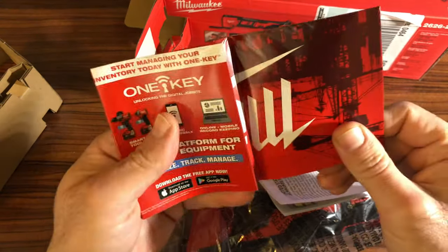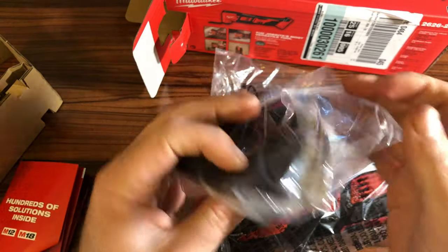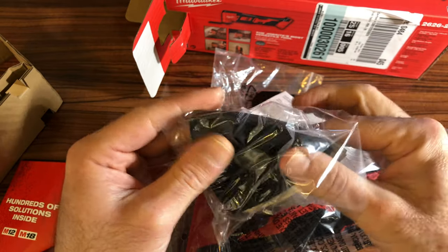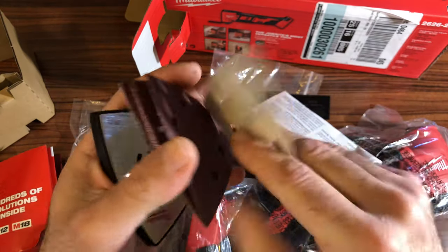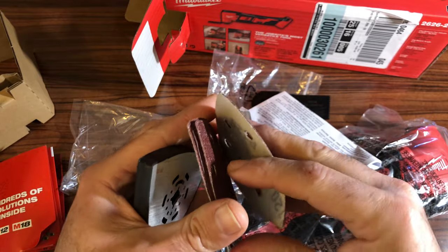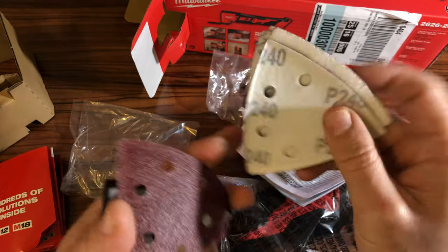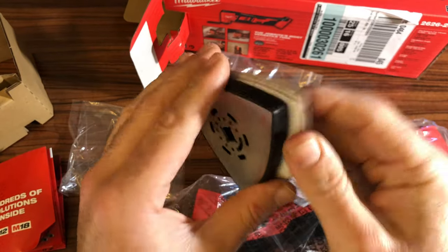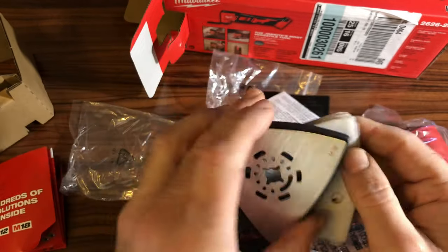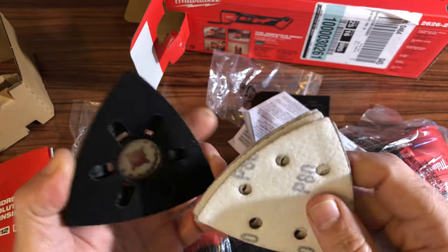There is a product brochure showing all the different M18 and M12 tools that Milwaukee sells — pretty standard packaging. These are the sanding accessories: P120, another P120, P60, P240, and P80, along with the Velcro attachment tool that you plug into the M18. They note M18 specifically because there's a different one for M12 that does exactly the same thing.